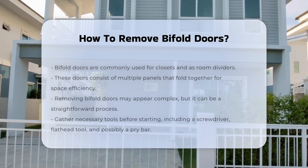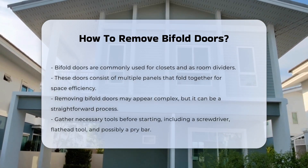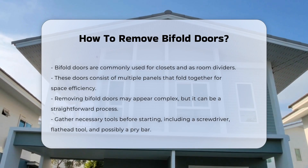Bifold doors are a popular choice for closets and room dividers. They consist of multiple panels that fold together. Removing them may seem challenging, but it can be straightforward.